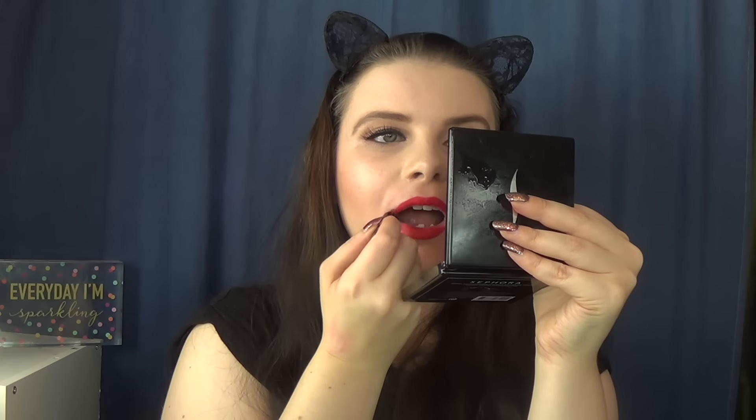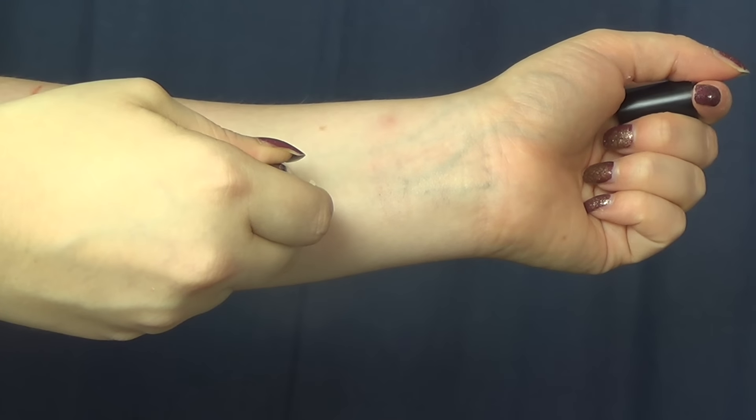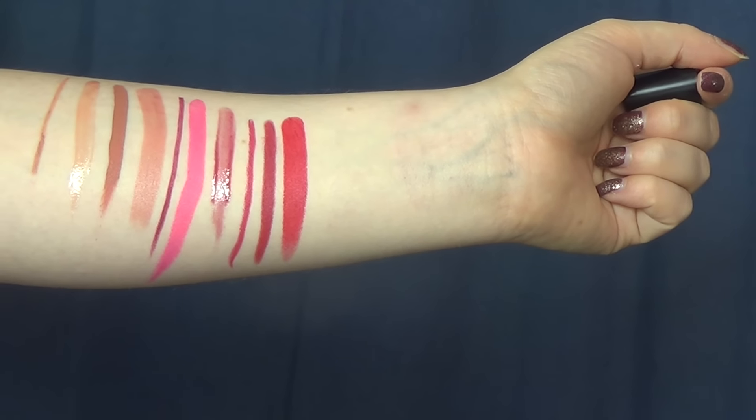Another red shade — a little mini from Makeup Forever of the Artist Rouge lipstick in M-401. It's a decent lipstick, very creamy and very smooth. It was a refreshing change from some of the other products. Like the NARS velvet matte pencil, it feels comfortable and really nice — it's just the color is not my favorite again.